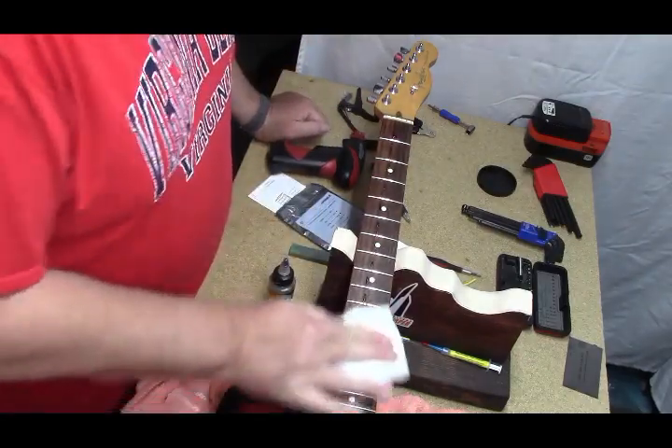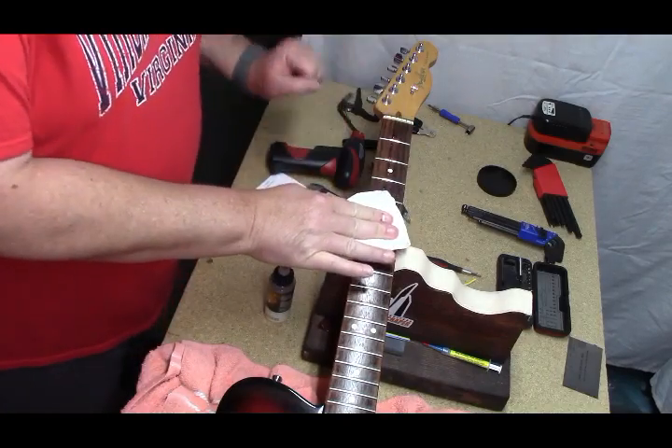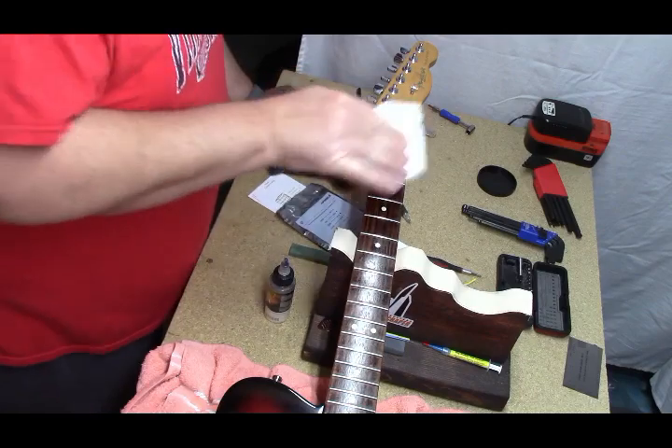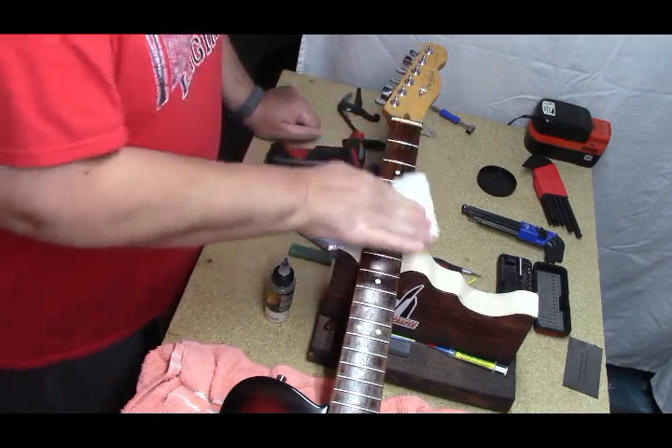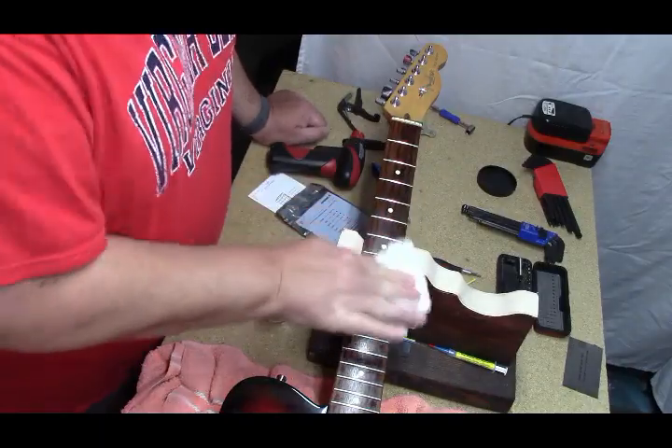The truss rod has been adjusted — there are some marks on the walnut cap telling me so. I'm not the first monkey that's been in there.